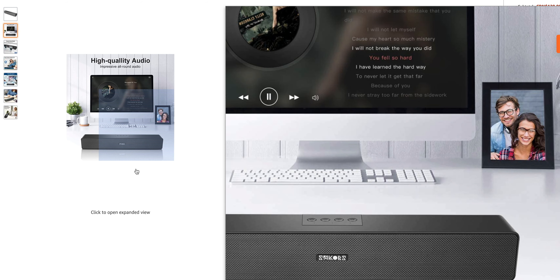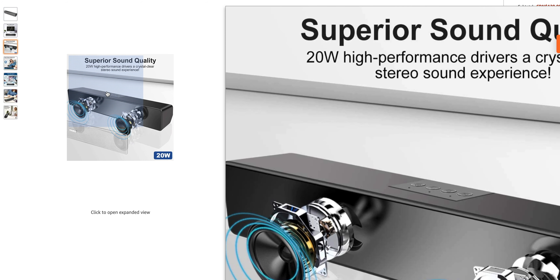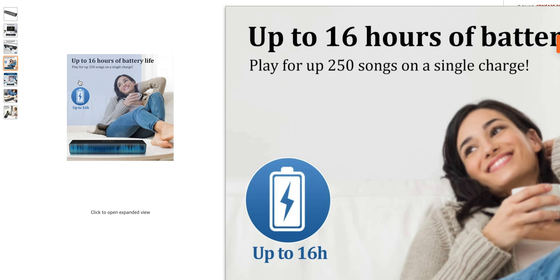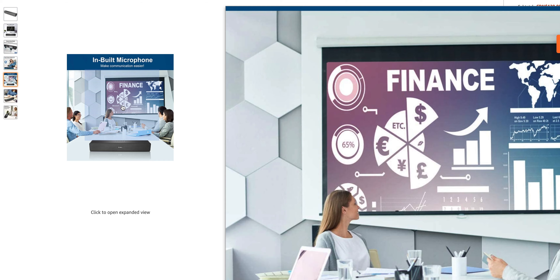Looking at this — high quality audio, superior 20-watt high performance drivers, crystal clear, up to 16 hours battery life. That's crazy — 16 hours, which means you could take this camping or use it outside, just have it charged and you're good to go. It also has a built-in microphone, which is really cool because if you want to set this up with your laptop, you can use this for communicating too.